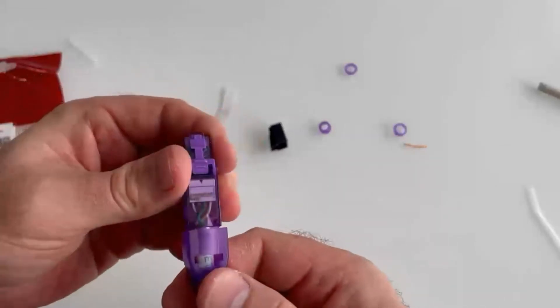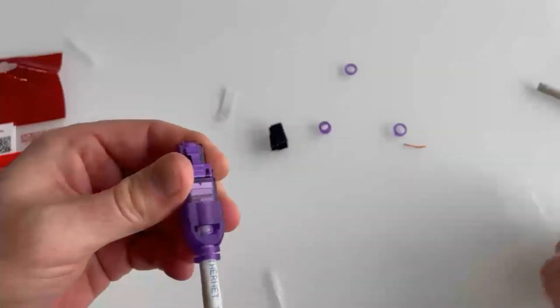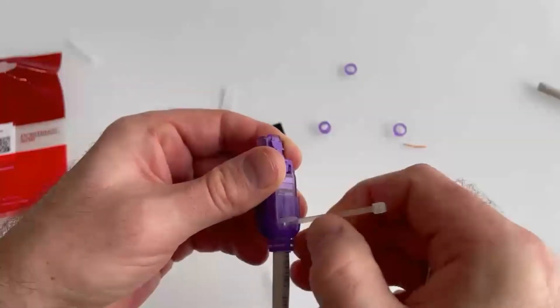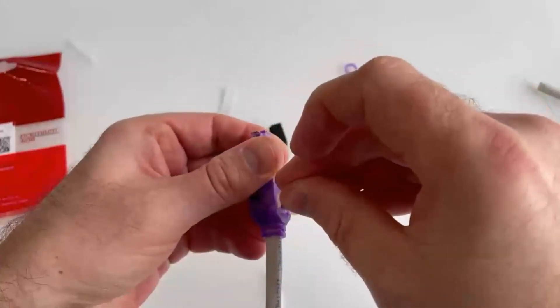Now it is time to put on the strain relief boot. We fix the cable in the strain relief boot with a cable tie. Pass the cable tie through the special hole, tighten it, and remove the excess part.